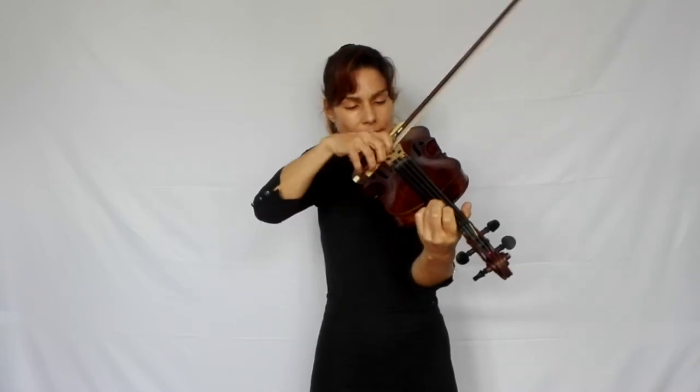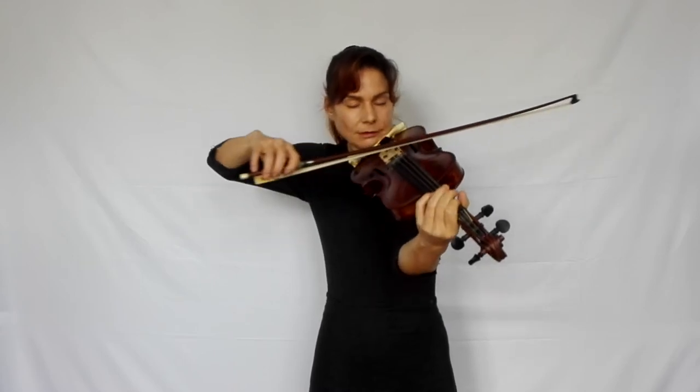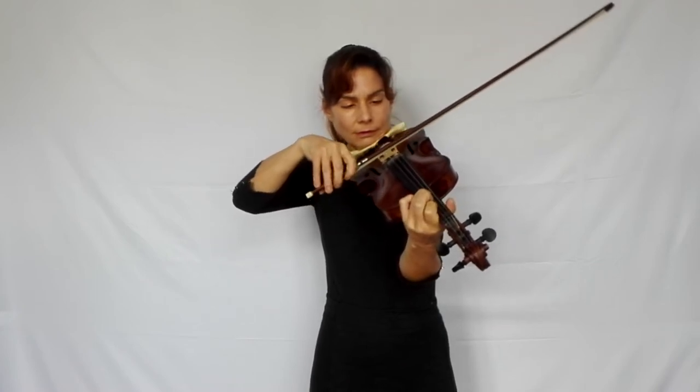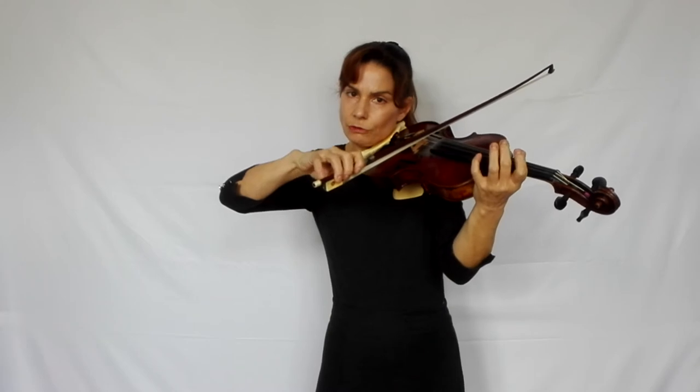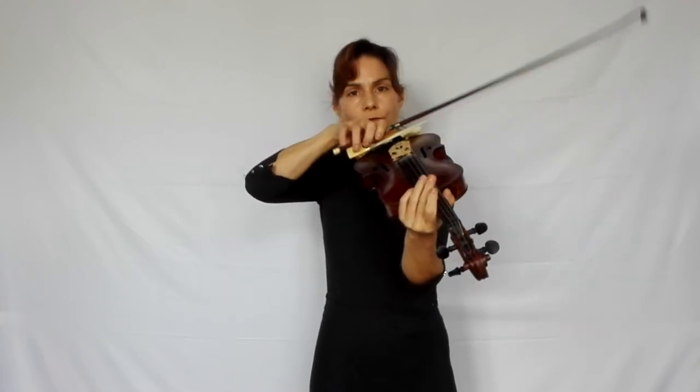The next one is heavy spiccato at the frog. We need a lot of finger action from the right hand here — it's close to the frog. You need a good contact with your fourth finger because when you're playing so close to the frog, your fourth finger has to balance out the weight of the bow. We have strong contrasts in bowing here from bar 84: first the dolce sound, then the strong Martelé, then the heavy spiccato — which is not as strong as Martelé, so that's to be seen as a bit of an echo or an answer.